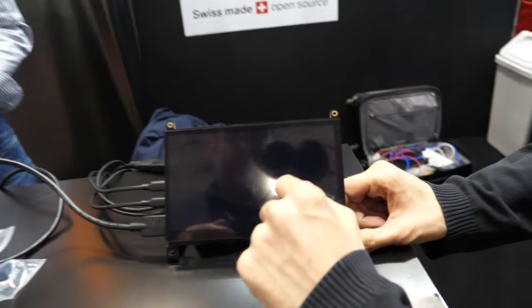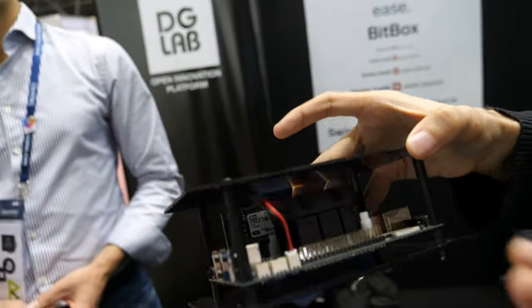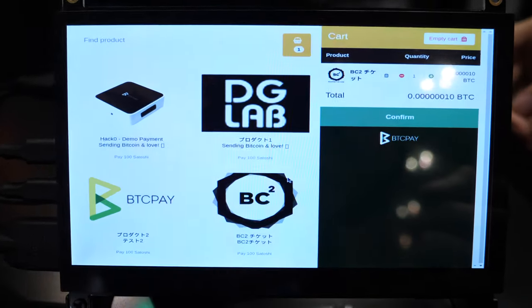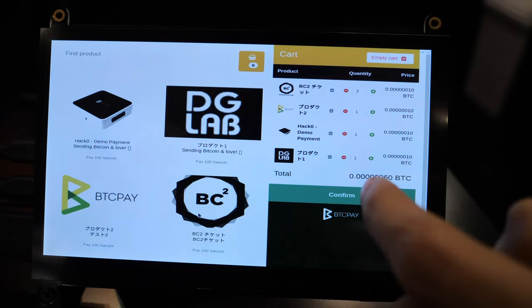Right now, if you're a merchant and you don't use any software, accepting Bitcoin payments is complicated — you need to decide at what rate, how to record your transactions, and so on. Inside this box is a Bitcoin full node plus BTCPay Server on top of it. The merchant can just plug it into their local network and very easily set up a small point-of-sale page.